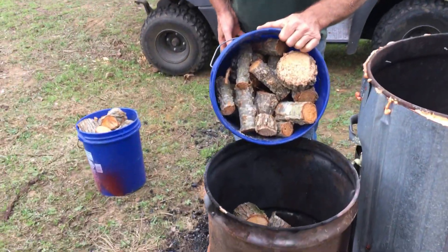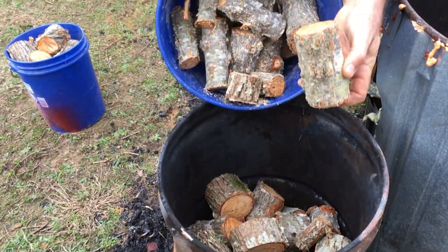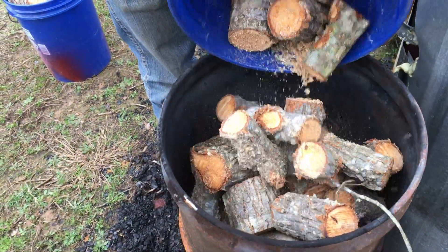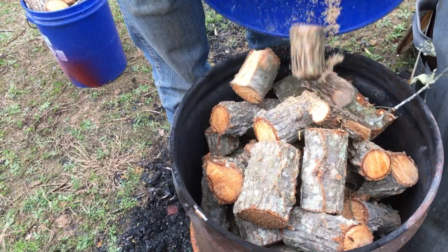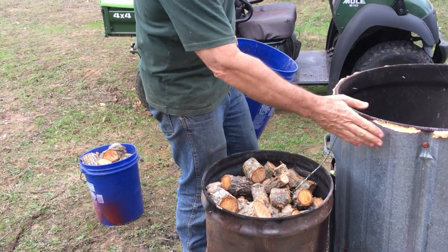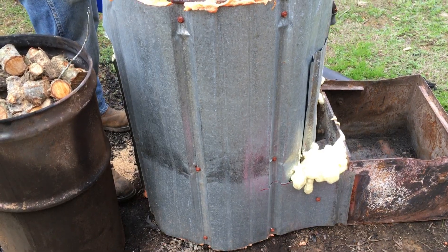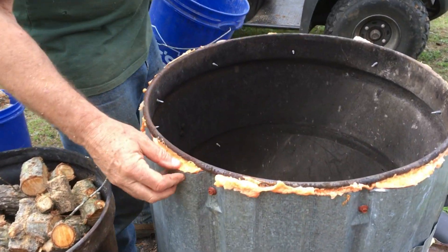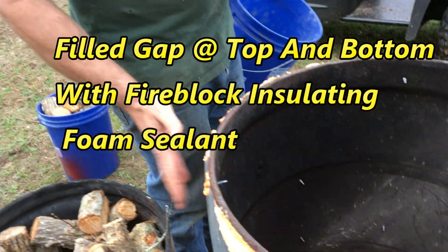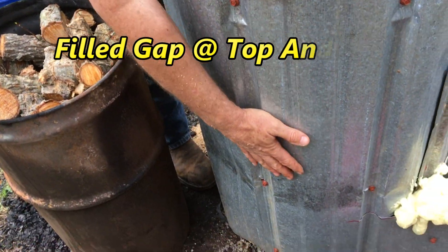We've got a new experiment — making charcoal with green wood. I just cut it; you can see water coming out of it. I'm going to time it. This piece of metal right here is a jacket I put on our retort, and this is supposed to be fire-break foam insulation, but I'm sure it'll be too hot for it. This little piece of tin provides a little air gap.